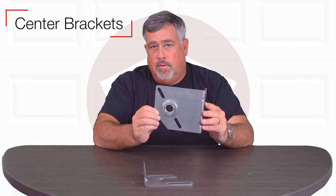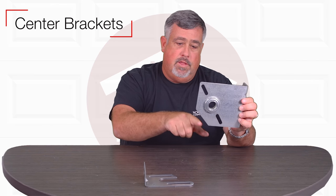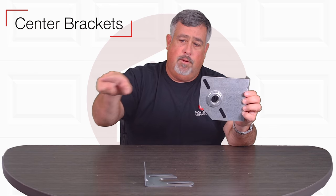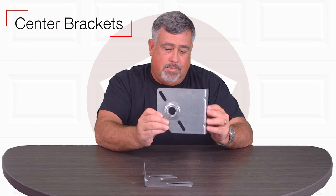This particular bracket is residential, but could be used in commercial as well. It stands out four and three-eighths from the wall. You'll see that it's notched so when the garage door comes up through its radius, it'll pass it and go right through. Every garage door with a torsion assembly has these.